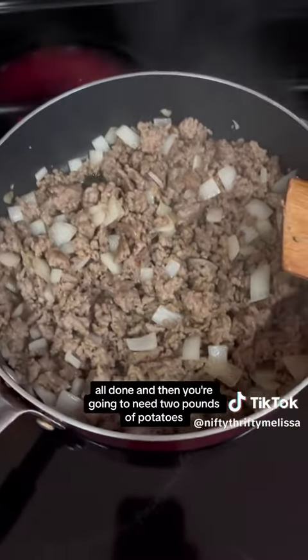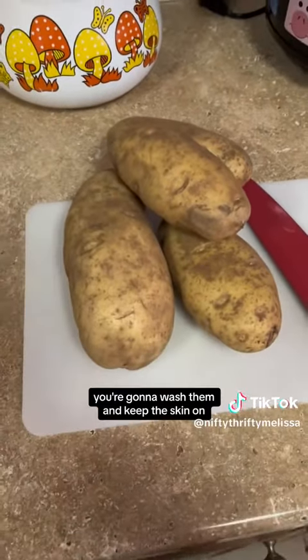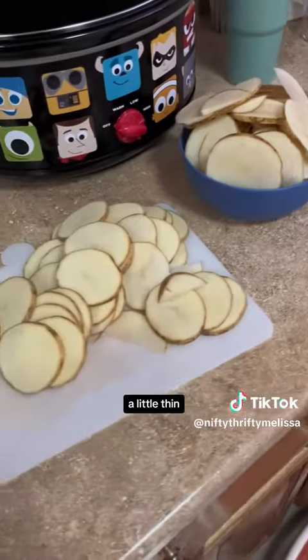Then you're going to need two pounds of potatoes. You're going to wash them and keep the skin on, and you're going to slice them into rounds just like this, a little thin.